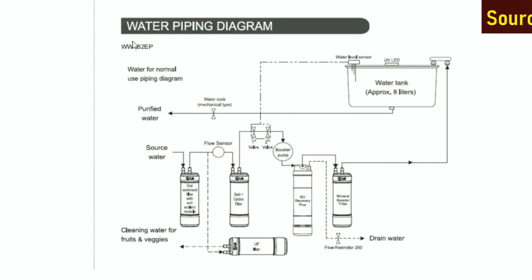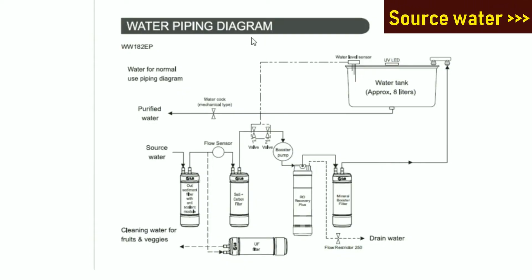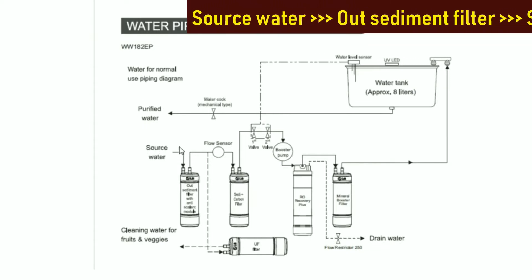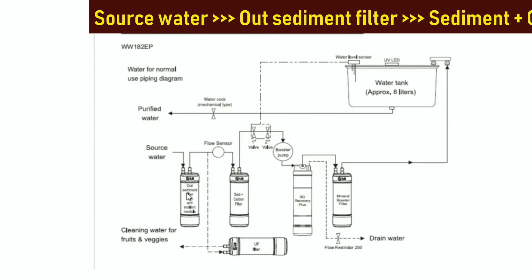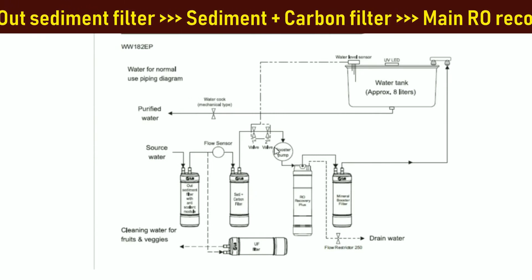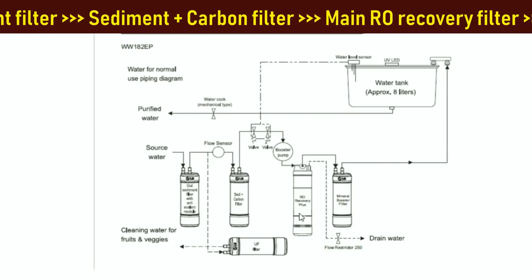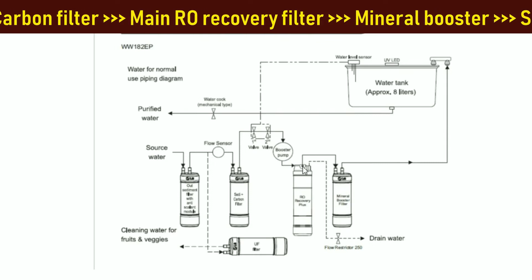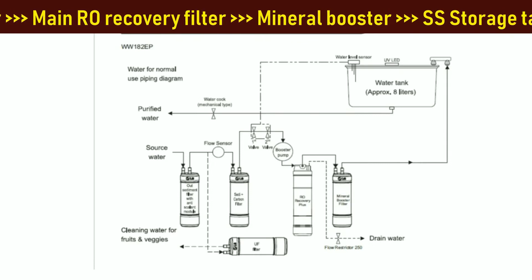This is the water piping diagram of the water purifier. The source water first enters the outer sediment filter. From here it goes to the sediment plus carbon filter, then it is taken via a booster pump into the main RO recovery filter, where all the dissolved solids are completely removed. The drain water is the RO reject water.